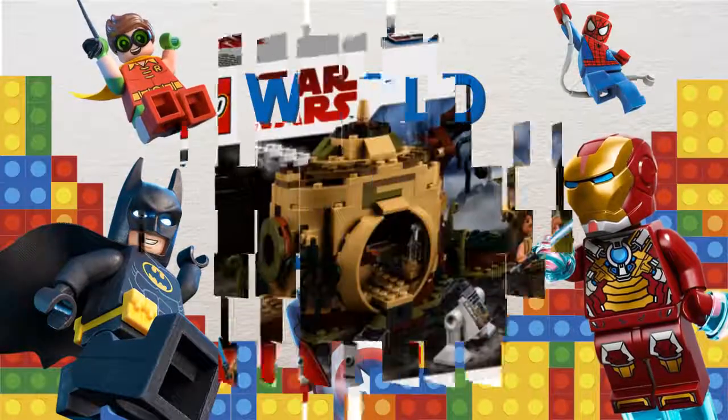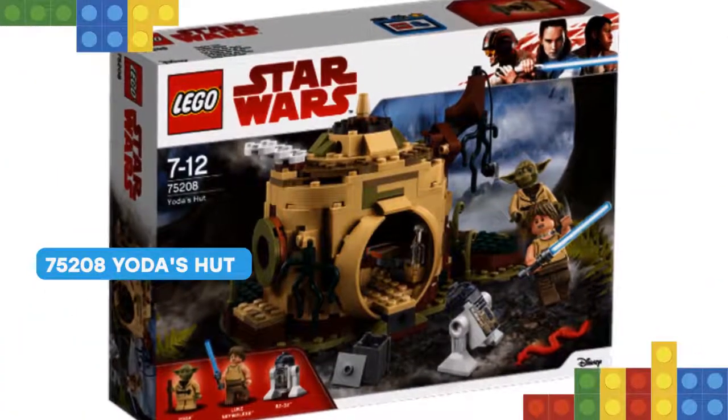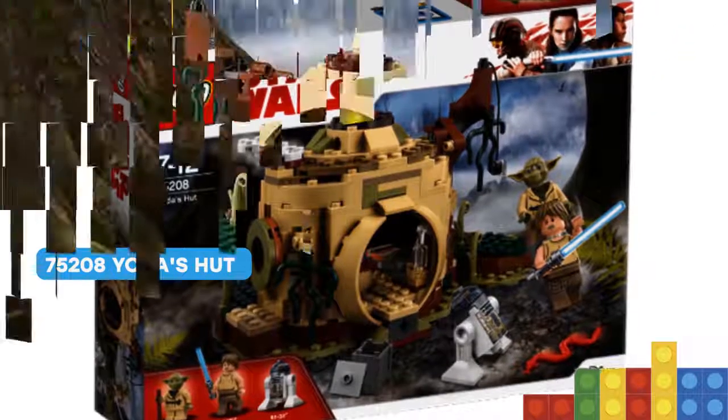Hello dear viewers! I have something cool for you! Re-enact iconic training scenes in Planet Dagobah with Lego Star Wars 75208 Yoda's Hut.